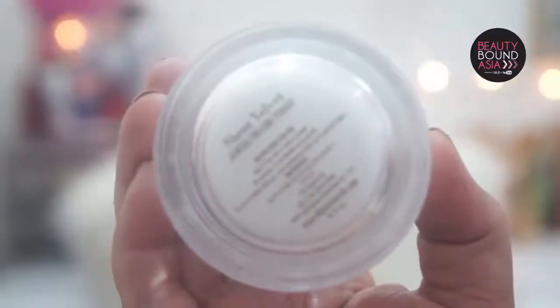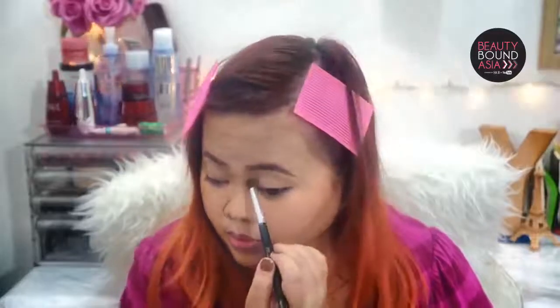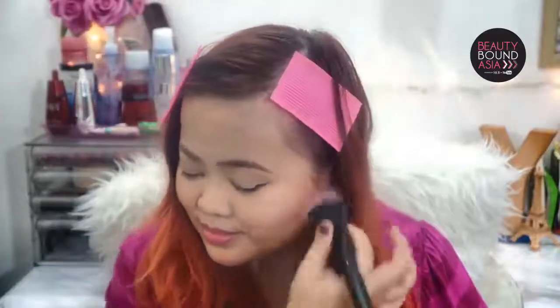Then to set my T-zone I will just be using Liana Murall's Sheer Velvet Finishing Powder. Now to contour, I will be using my Benefit Hoola box blush and I'm just going to brush a tiny bit onto the hollows of my cheeks — that will give my face a bit of dimension. I will also be using that shade to contour my nose, just to give it a bit of dimension as well.